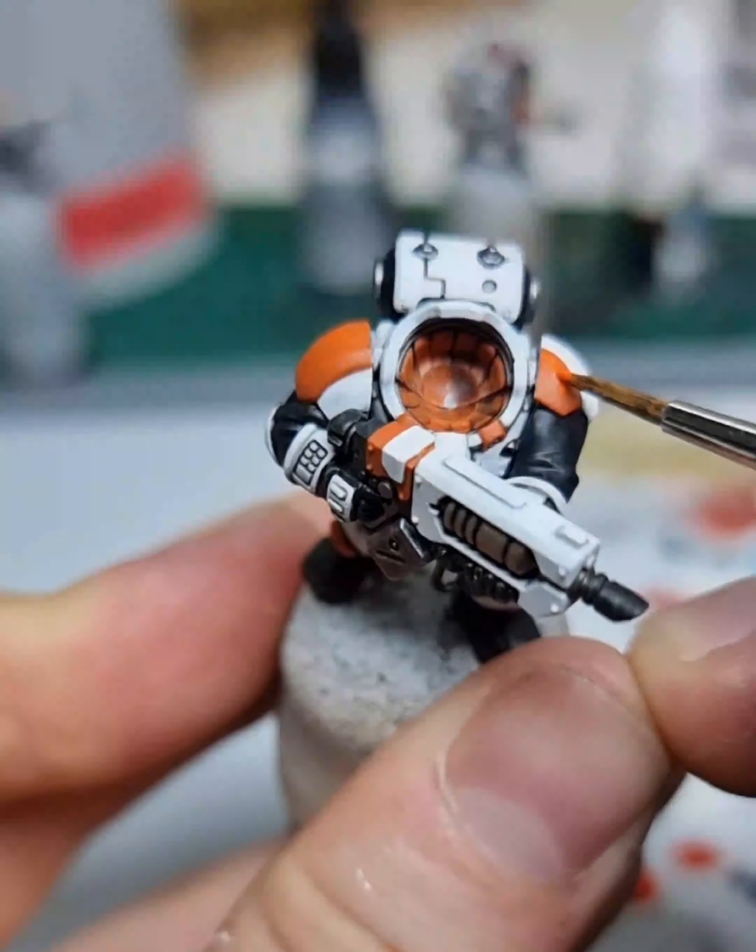I started layering with Troll Slayer Orange until I was satisfied. And to make my orange pop even more, I decided to add some layers of Fire Dragon Bright before adding the decals and his head. And finally, I glued him onto his base. And now I present to you Hyla's Gunner Sigurd of the Wallis Park Conglomerate.